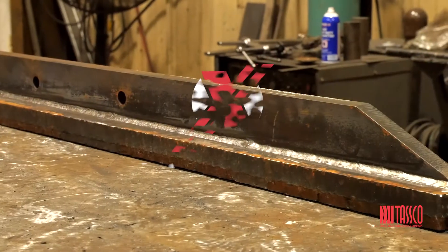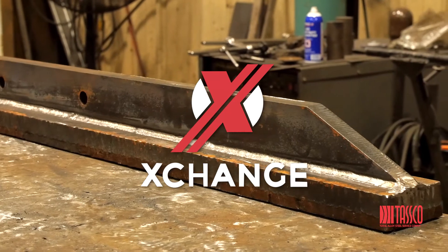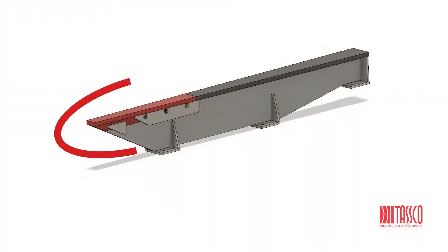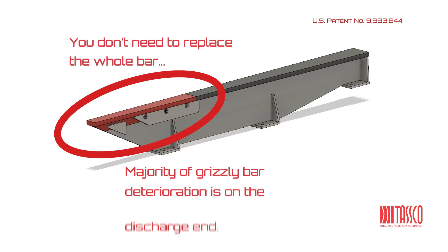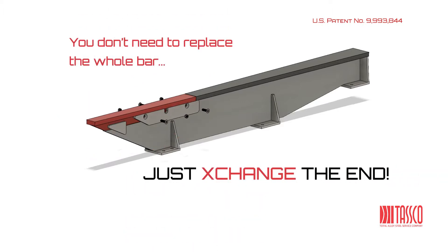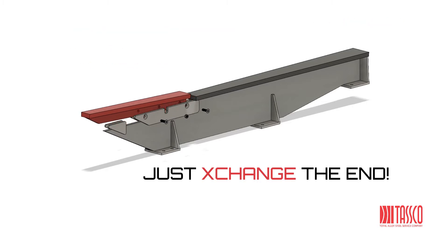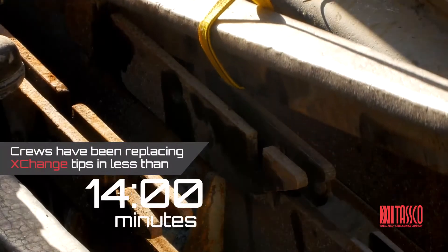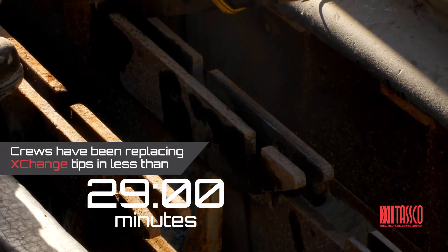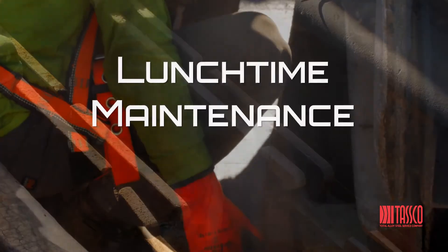Let's change that. Introducing Exchange Bars from TASCO. With the majority of grizzly bar wear occurring on the discharge end, TASCO's patented exchange bar allows for a quick and easy replacement of the worn tips by simply removing a few mechanical fasteners. A complete set of exchange bars can be replaced in about 30 minutes. We call it lunchtime maintenance.